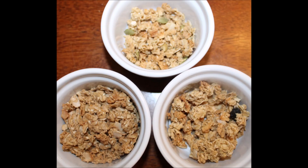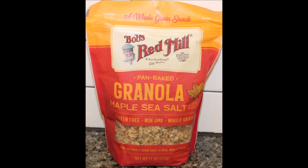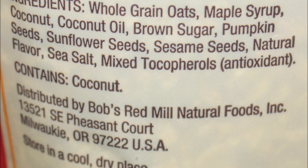My choice is the maple sea salt — absolutely delicious, very very good. They're all good, but out of the three, that one is the best. I hope you enjoyed the video and thanks for watching. We'll see you later. Take care.